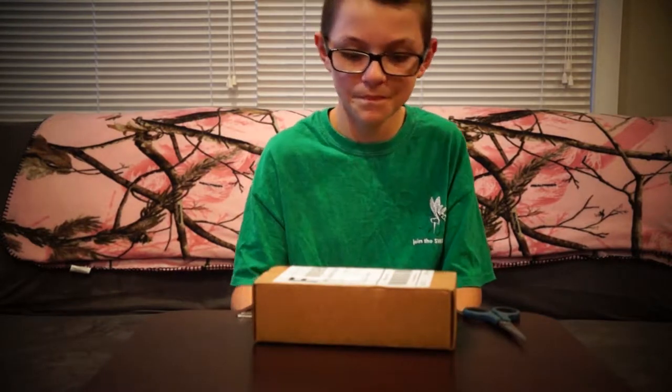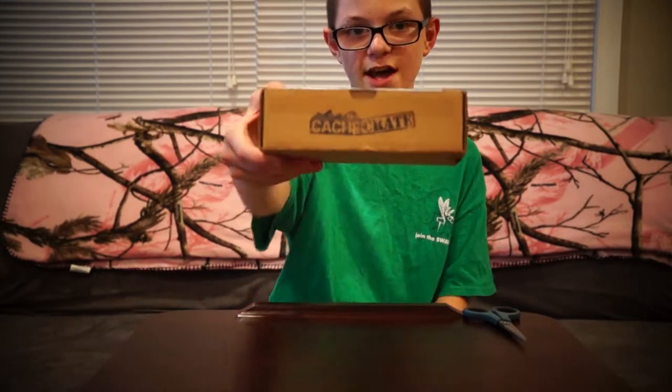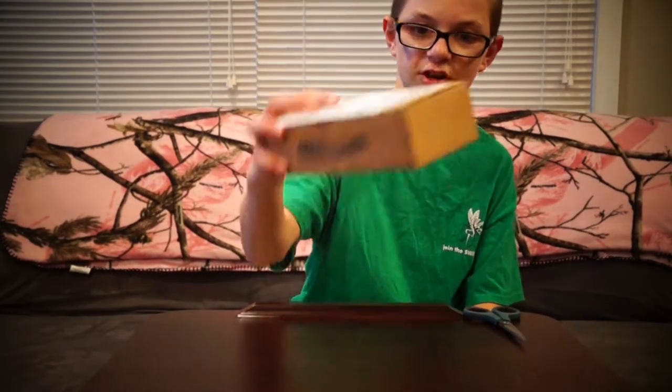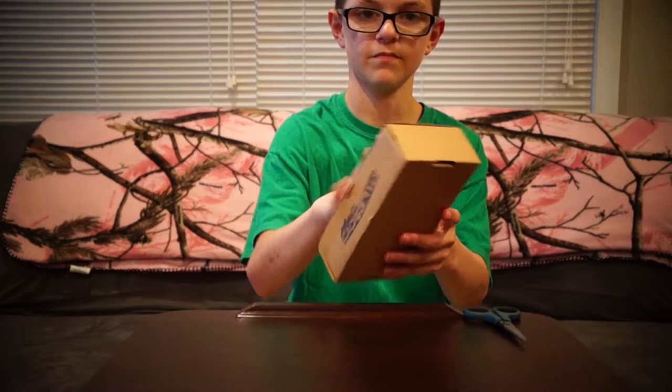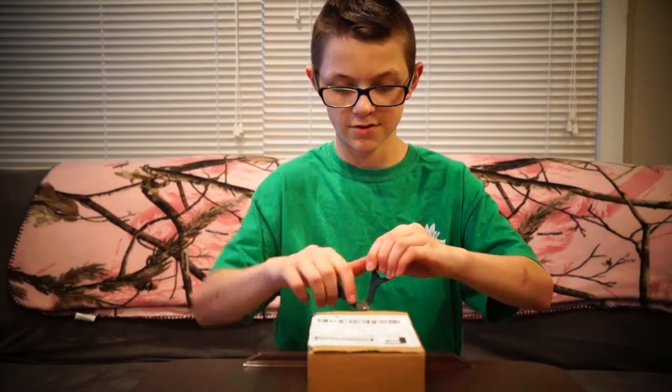This is related to geocaching. We got a geocaching cache crate — it says Cache Crate on the side and then it has our address on it. So we're gonna unbox it.